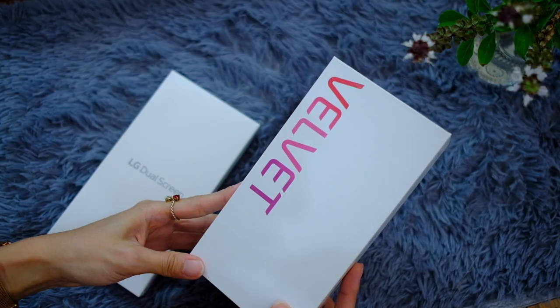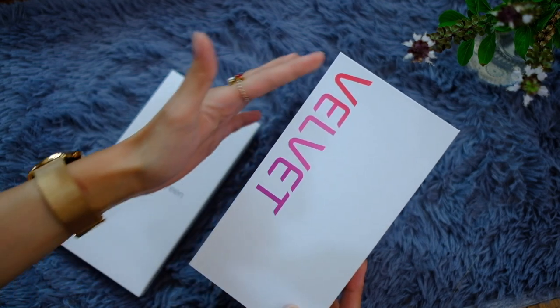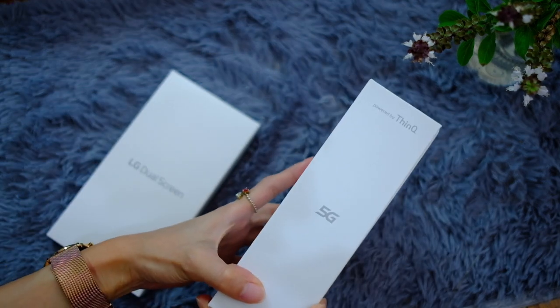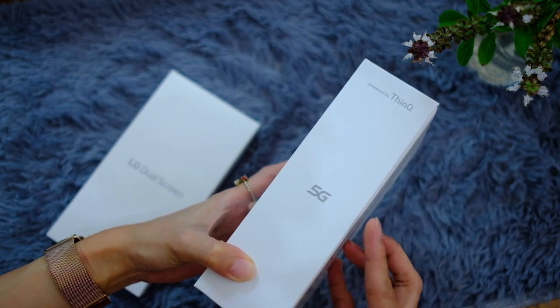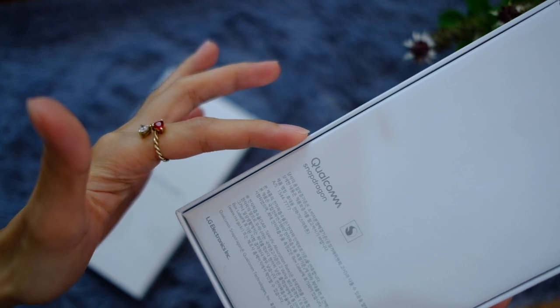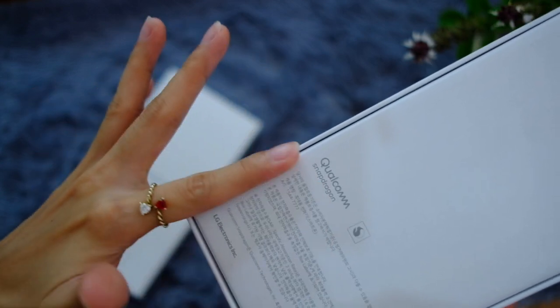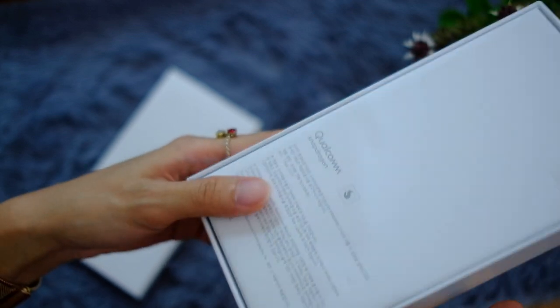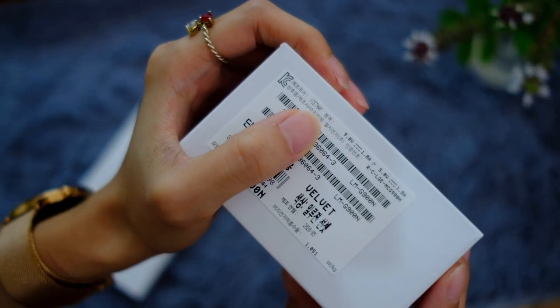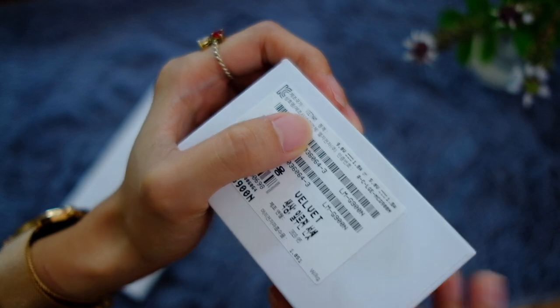So this is a pretty straightforward box — 'Velvet' on the front, and on this side it says 'Powered by Think You.' It's a 5G phone. On the back we have Qualcomm Snapdragon branding and text in Korean — this is after all a phone shipped to us from Korea. We can also make out 'Velvet' elsewhere on the box, so let's get on to the unboxing.